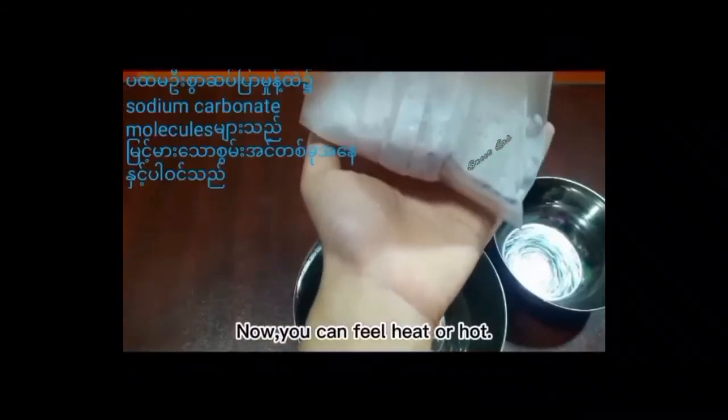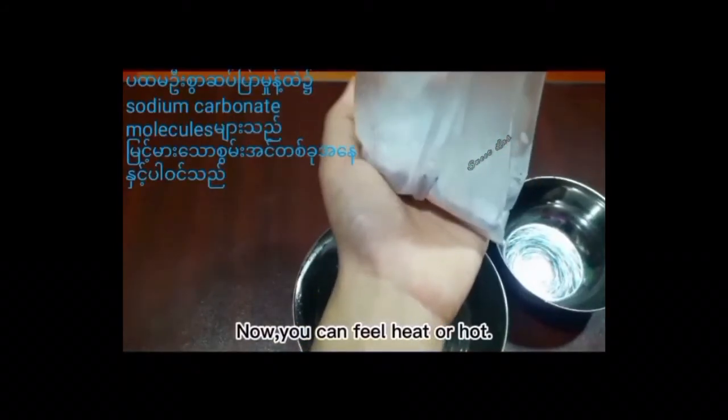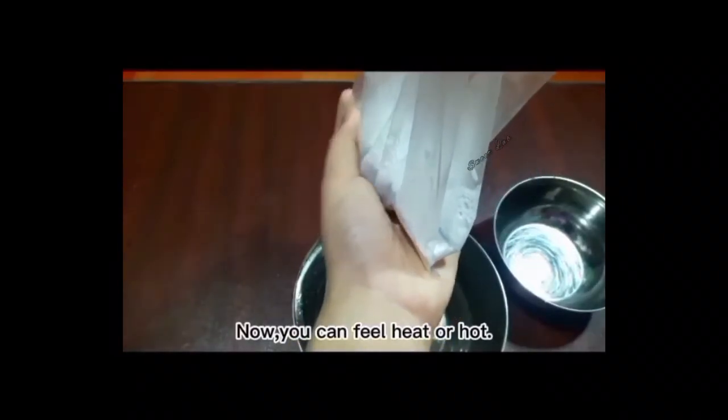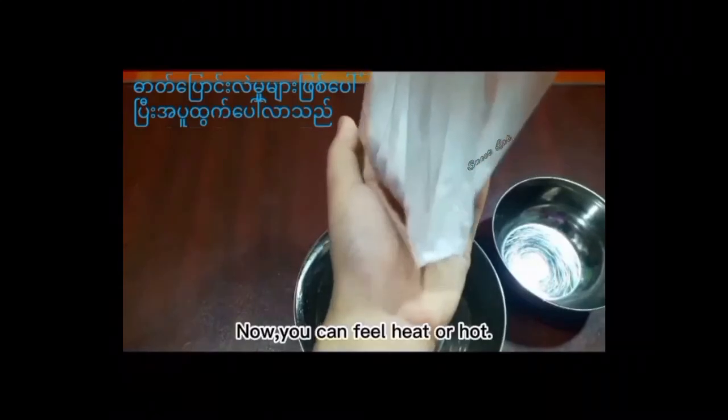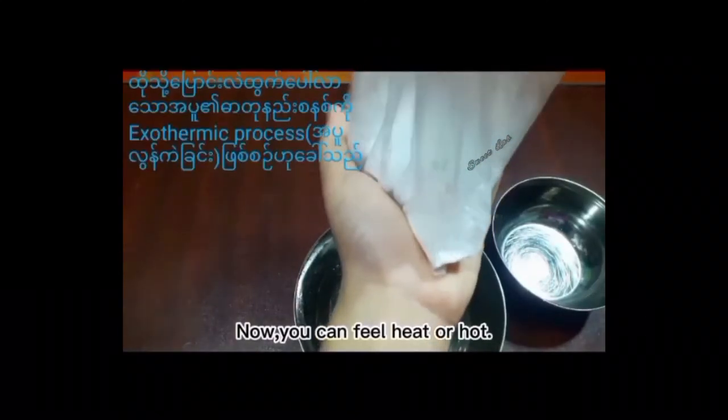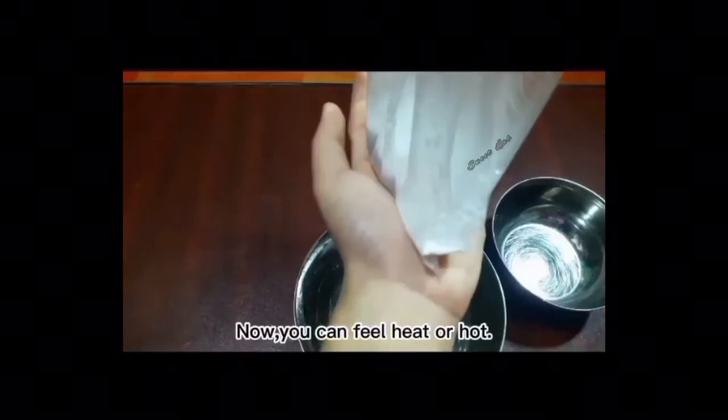The reason you feel that way is that detergent contains sodium carbonate molecules in a high energy arrangement. When sodium carbonate is mixed with water, it changes chemically and releases heat. This transfer of heat out of the chemical system is called an exothermic process.